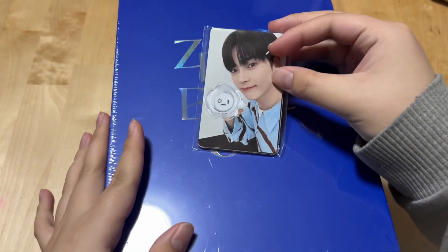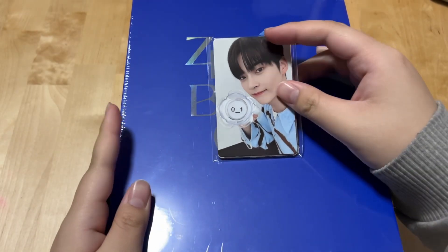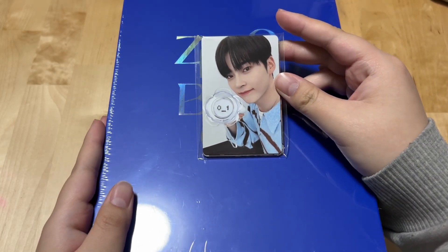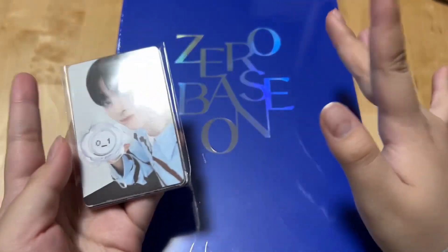So yeah, this is the first time — I think anyone's hearing about Zero Base One on my channel — but I actually collect Zero Base One. I really like their albums, and my bias is Hanbin.